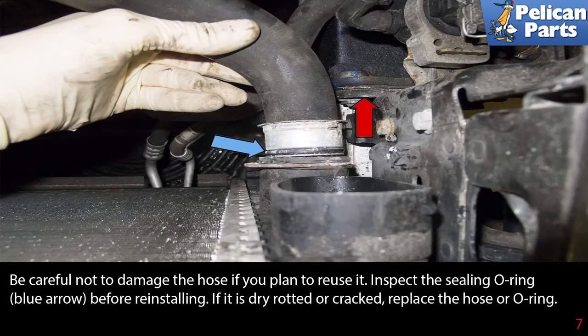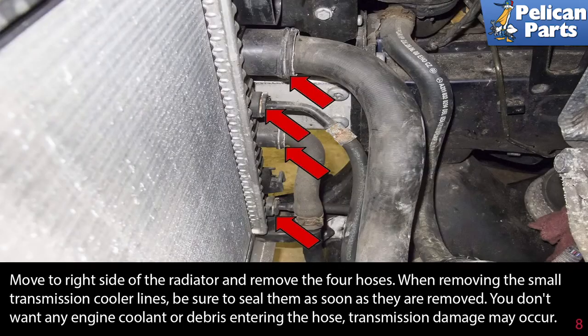Be careful not to damage the hose if you plan to reuse it. Inspect the sealing O-ring before reinstalling — if it is dry rotted or cracked, replace the hose or the O-ring. Move to the right side of the radiator and remove the four hoses, then remove the small transmission cooler lines. Be sure to seal them as soon as they are removed — you don't want any engine coolant or debris entering the hose, as transmission damage may occur.